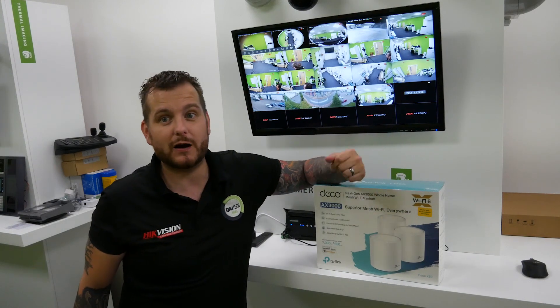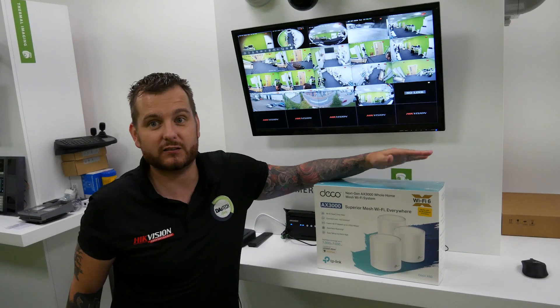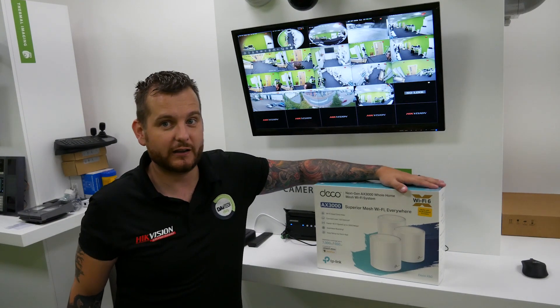Whether it's smart plugs, smart bulbs, smart cameras, Wi-Fi connectivity, point-to-point links, or switches — they have a lot of product in their range.